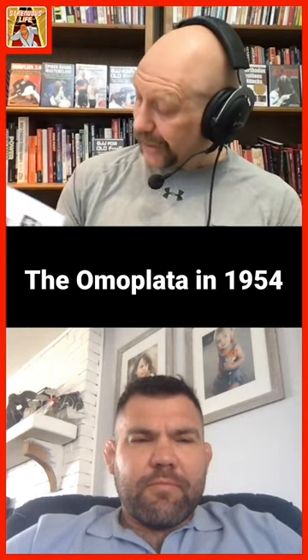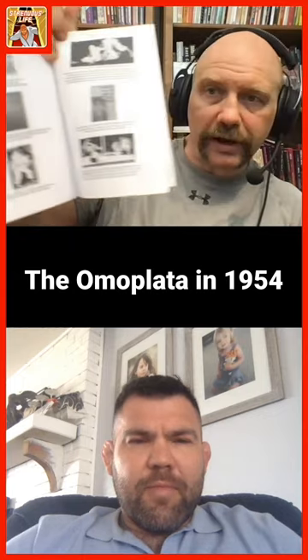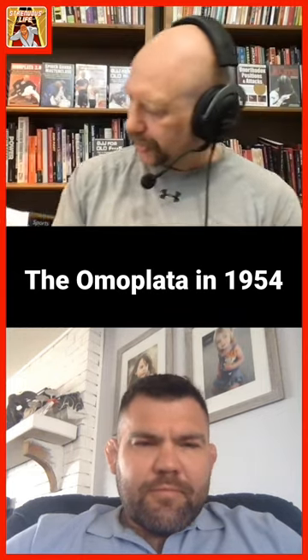I laughed out loud when I got to page 435 and in the archives you had a picture of Carlson Gracie from 1954 doing an omoplata in an MMA fight. That's my favorite technique and I love coming across old pictures of people doing techniques that are cutting edge now, and knowing people have been doing it forever — and of course it was Carlson.